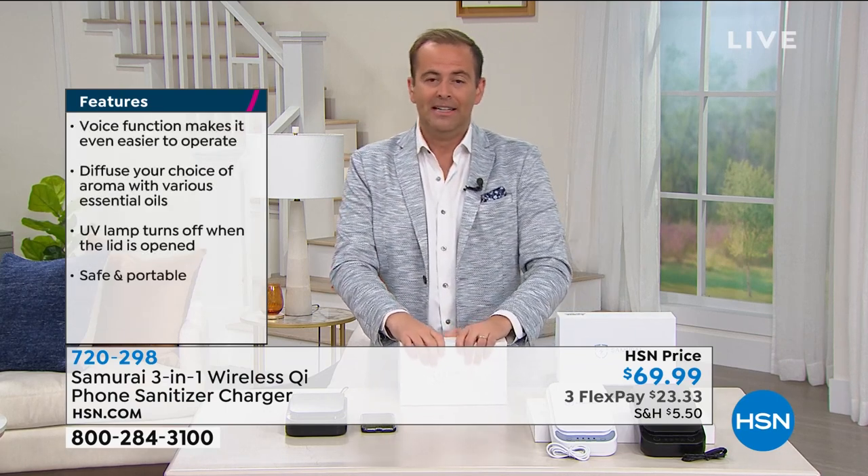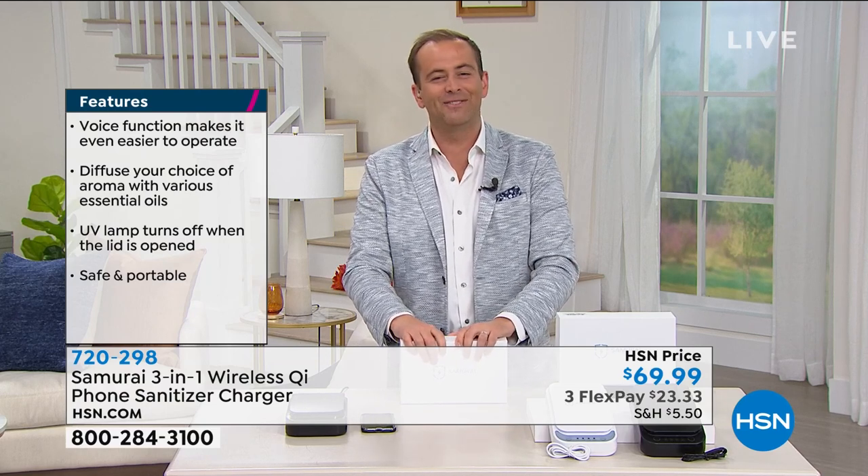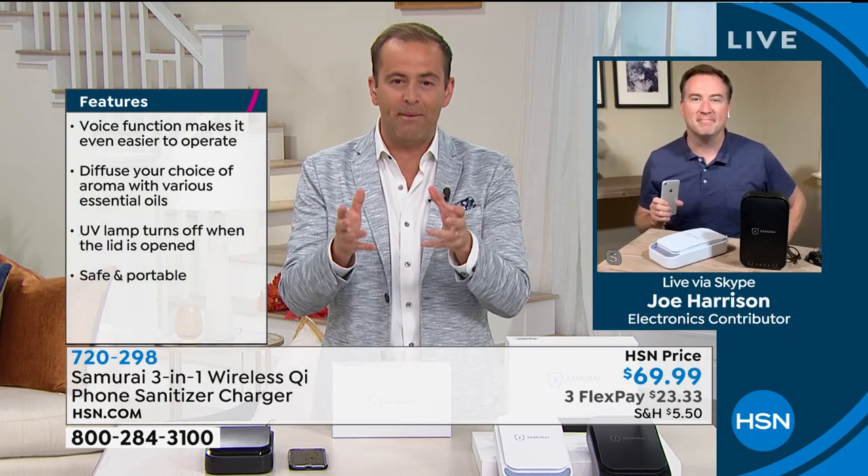Every home in America needs a sanitizing box. Our Samurai expert, HSN's very own Mr. Joe Harrison, joins us live. I know this has been a long time coming — it's a wonderfully designed, wonderfully made sanitizing product that meets the needs of today.